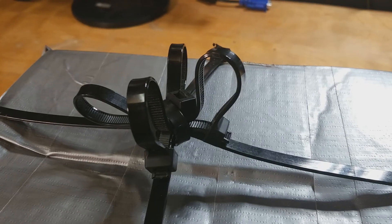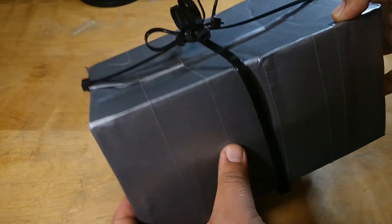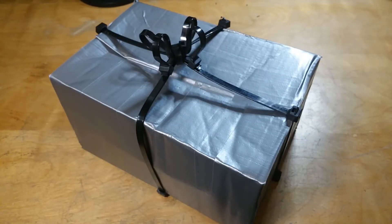That's how it's done right there. That's a proper present right there. I mean, somebody looks at this and is like, man. You can tell there's a lot of love and thought put into this. I hope you liked this video. Please consider subscribing to the channel — there's more content coming. Thank you for watching and Merry Christmas. Bye.